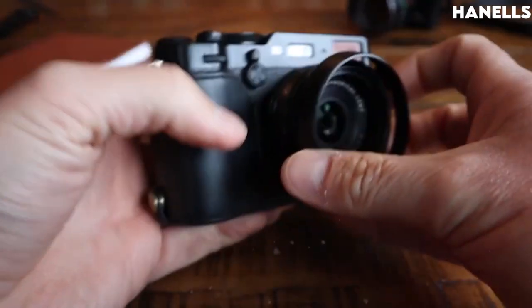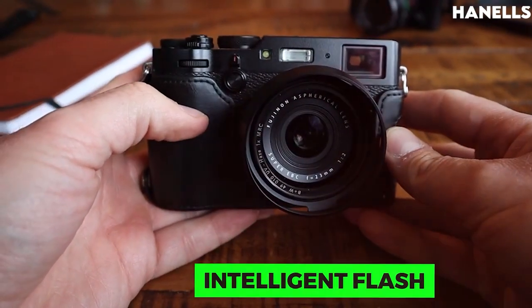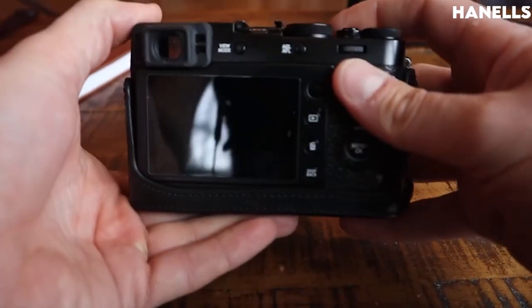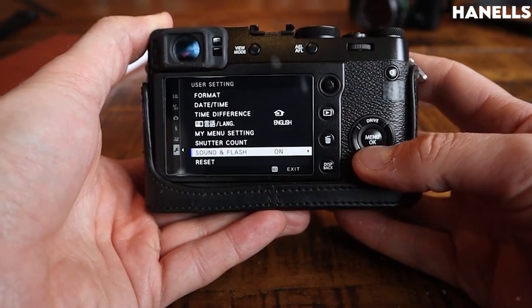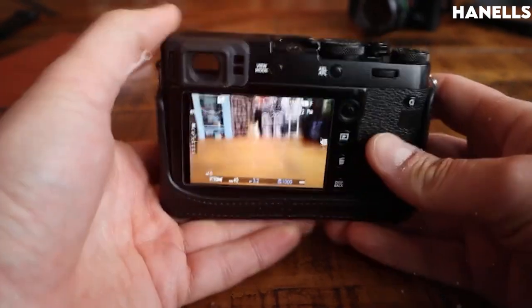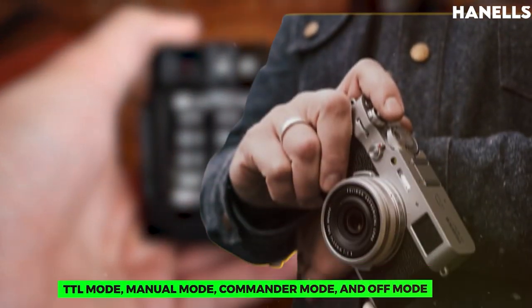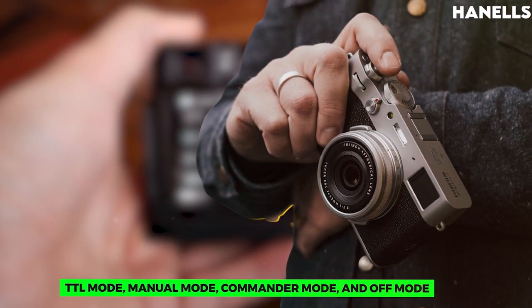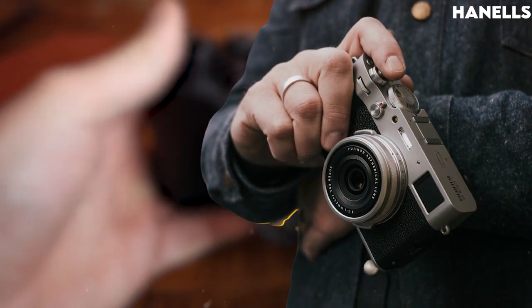The X100V has a built-in super-intelligent flash, effective within a range at ISO 1600 of approximately 30 centimeters to 7.4 meters, with a guide number of about 4.4 at ISO 100. The flash has TTL mode, manual mode, commander mode, and off mode, as well as two sync modes: first curtain and second curtain.